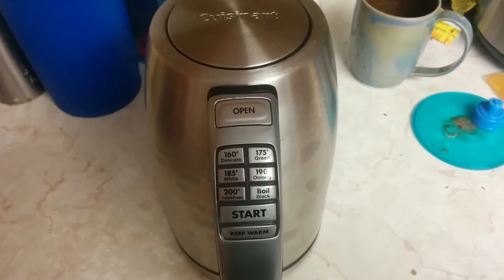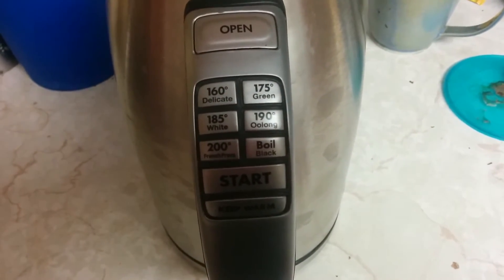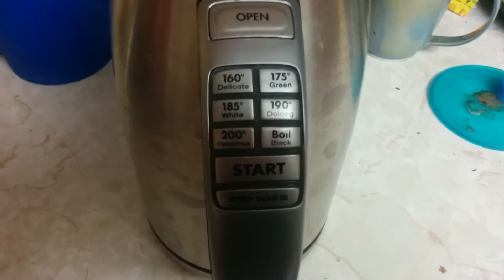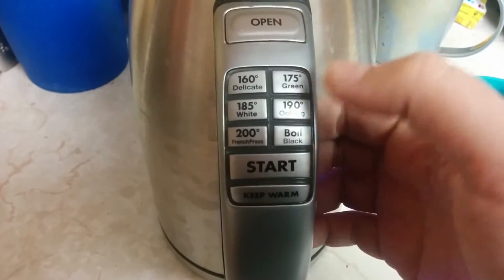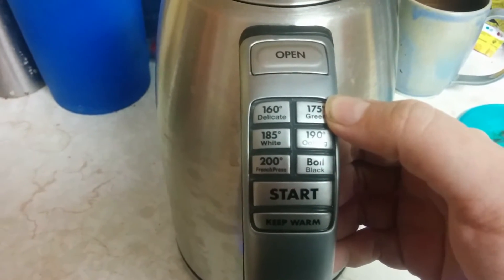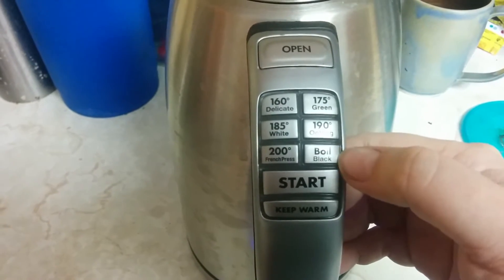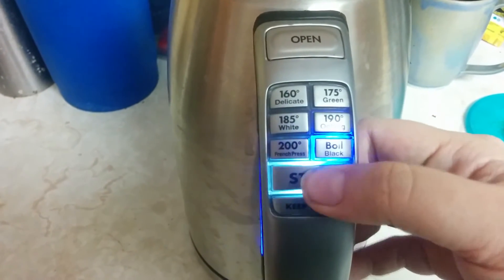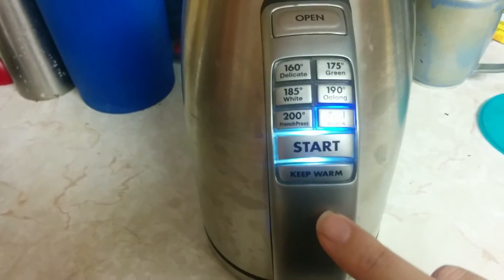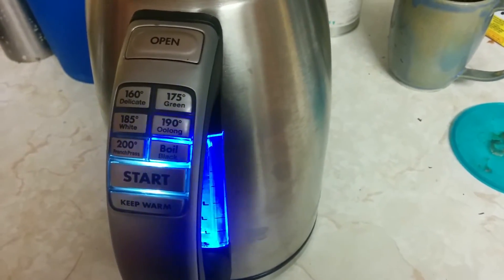I'm something of a snob and we're going to go over to my special tea kettle. The kettle is a Cuisinart and it actually has several different temperatures at which you can boil your water for your tea. You have your delicate teas, green, white, oolong — green is also for yerba mate — French press or near boiling, and then boiling which is for black tea normally as well as fruit infusion tea. The nice thing about this is that it keeps it warm for a while as well.